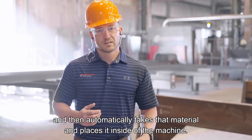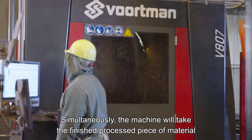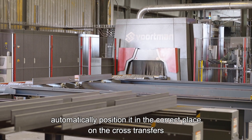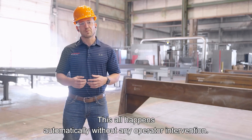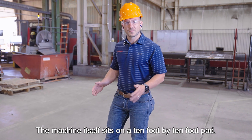Then it automatically takes that material and places it inside the machine. Simultaneously, the machine will take the finished processed piece of material, send it towards the out-feed, automatically position it in the correct place on the cross-transfers, and transfer it away from the machine. This all happens automatically without any operator intervention. The machine itself sits on a 10 foot by 10 foot pad.